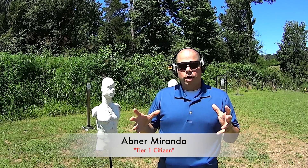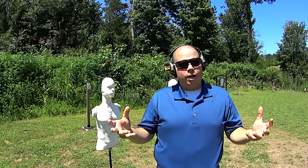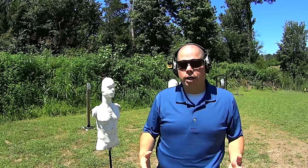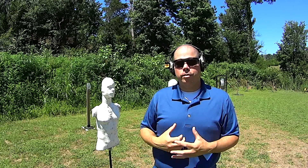Hey guys, Abner Miranda here. Today I want to talk with you about why we want to shoot reactive targets whenever possible. When you see people shooting Tannerite, when you see people shooting glass, when you see people shooting milk jugs full of water, it's because they're trying to get some kind of a physical reaction from their target.